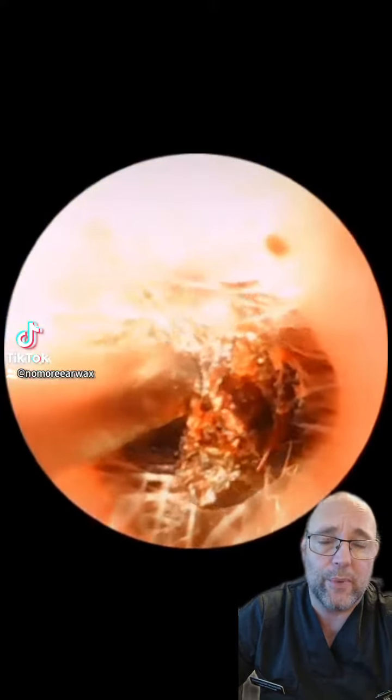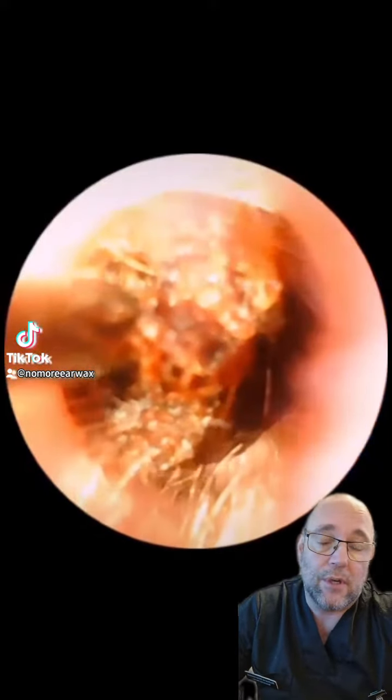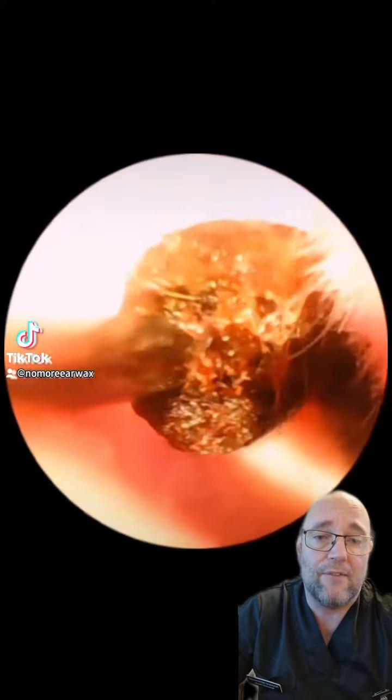Obviously you can get your tricky ones - your peels, your ones that are particularly deep, peeling off the eardrum, your keratosis obturans - all really difficult, but the majority of cases we do get are fairly straightforward.